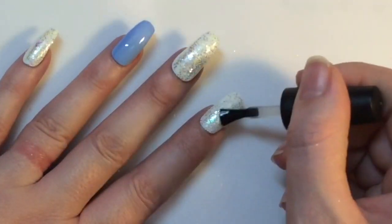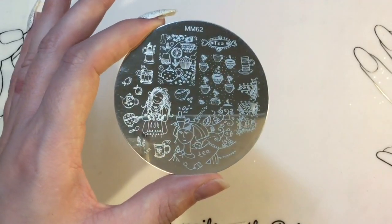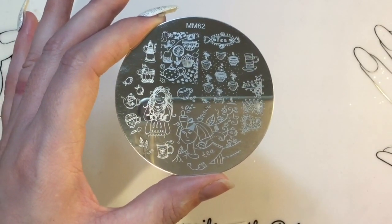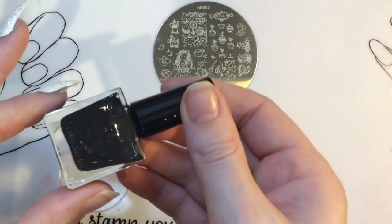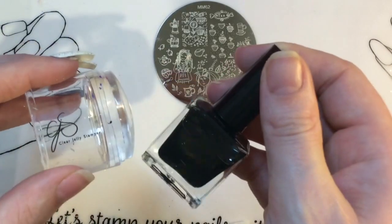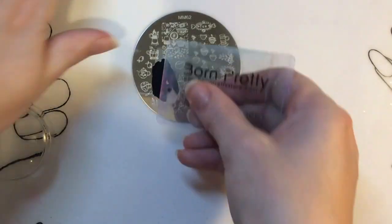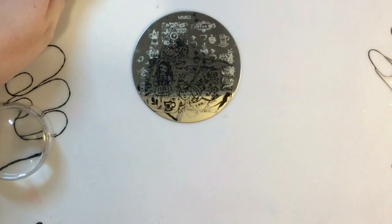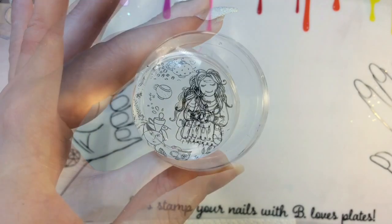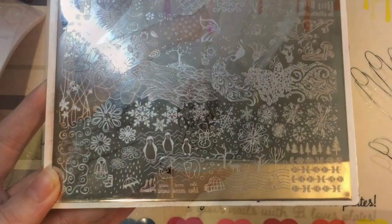I'm going to go ahead now and apply a top coat to make sure everything is protected before I move on to the stamping. I'm using this gorgeous Messy Mansion plate and I'm going to take this fabulous looking lady image. I've basically gone along the line that she's an ice skater who's gone out in the cold, done some skating, and is now coming in to have a nice cup of tea or coffee to warm up. I picked it up with my Clear Jelly Stamper Big Bling and got rid of all the parts I didn't want.